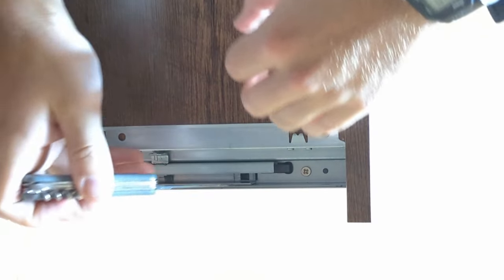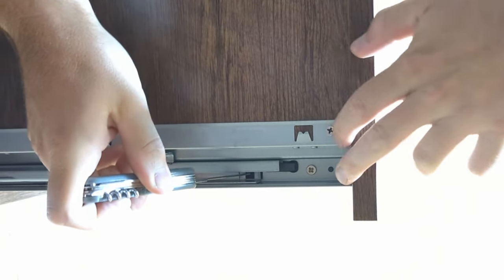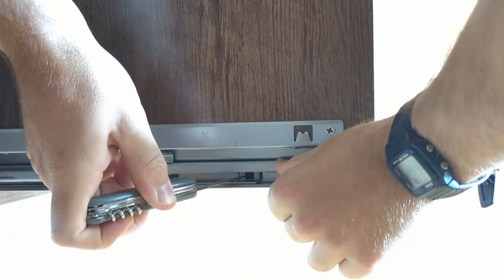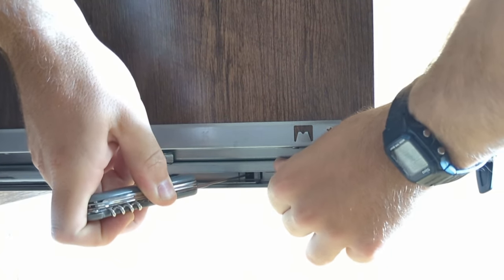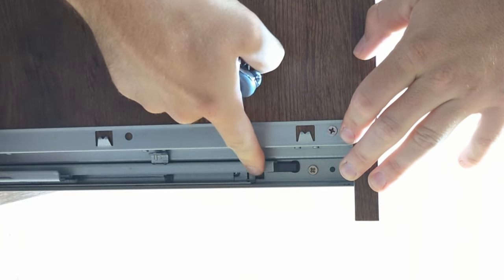So if we have our latch, we're going to push on that, and then we're going to push the front of the drawer forward with our hand while pushing the slider back with the thumb of the same hand.